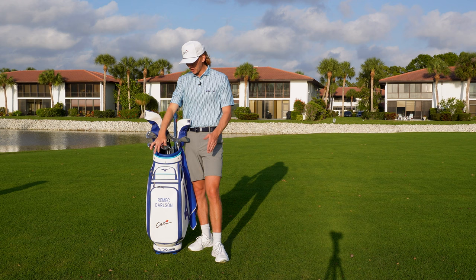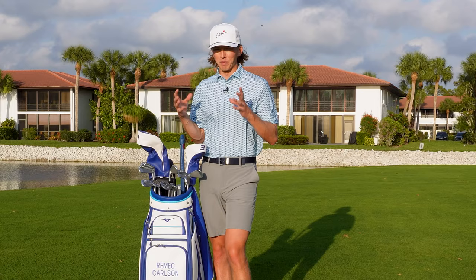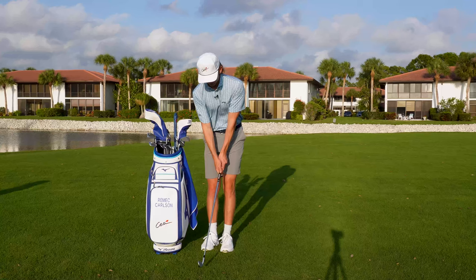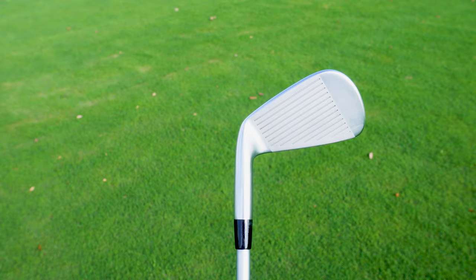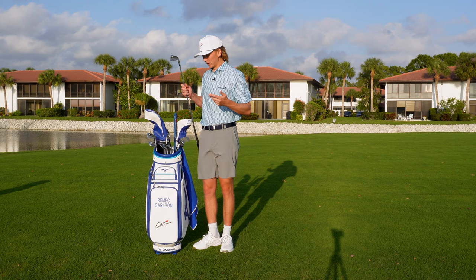I'm very particular about my degree gaps, and this five-degree gap between all my wedges is literally my OCD heaven. Moving into my irons, I play pitching wedge through 4-iron in the new JPX Tour. They look like blades — when you address the ball, the top line is super small — but they give you that cavity feel when you hit them, which is what I like. I used to play blades growing up, but I don't like looking at a big clunky head. The JPX Tour iron is sleek and clean but gives me a little bit of forgiveness in the back of the club.